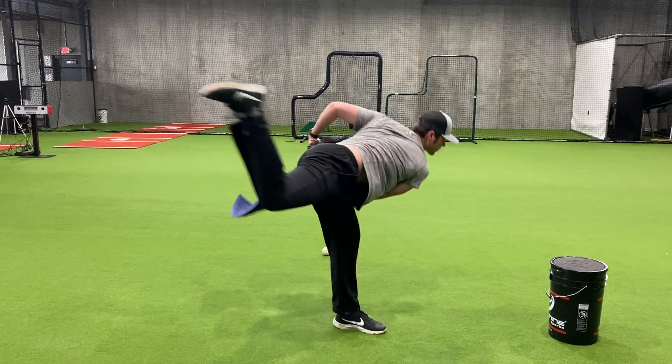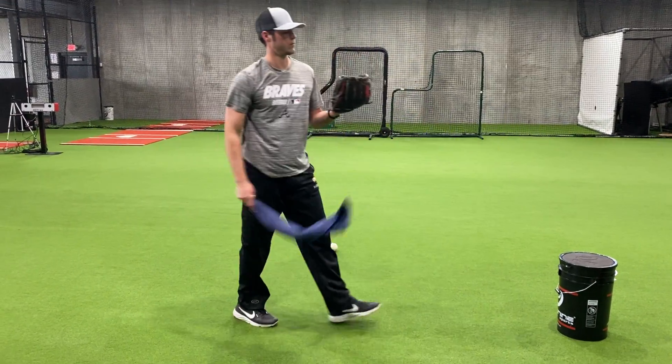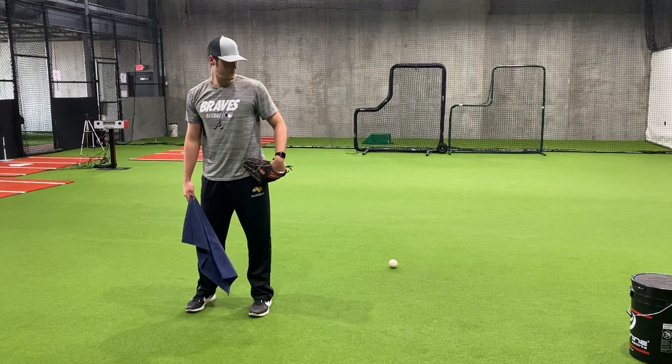He's getting to a good balance period, and again his release point is out in front. He's finishing through by driving on his back leg.